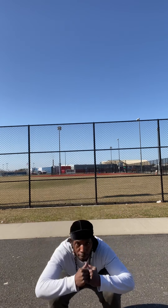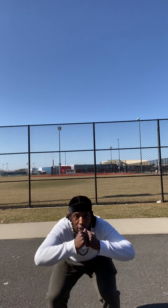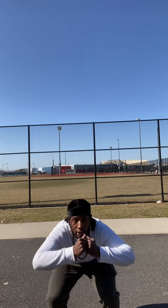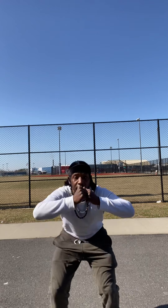Let's get it. 1, 2, 3, 4, 5, 6, 7, 8, 9, 10, 11, 12, 13, 14, 15, 16, 17, 18, 19, 20.